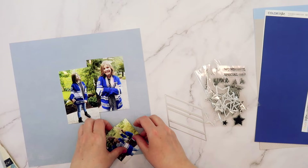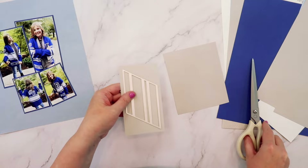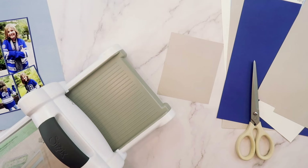I decided to use the light blue grid paper from the Die Cuts with a View paper pad as the base of my layout. I'm then going to mat my four photos on the navy cardstock and cluster them together towards the right side of the page.